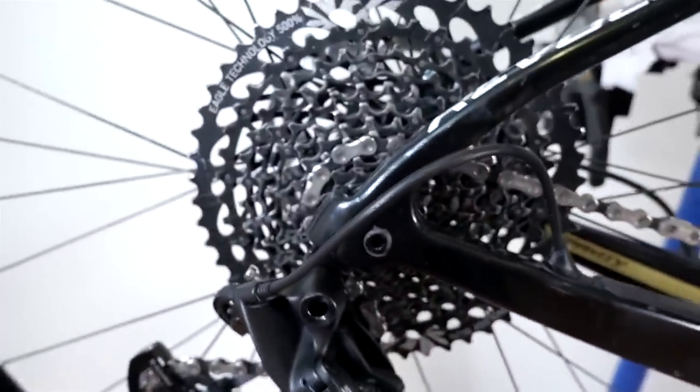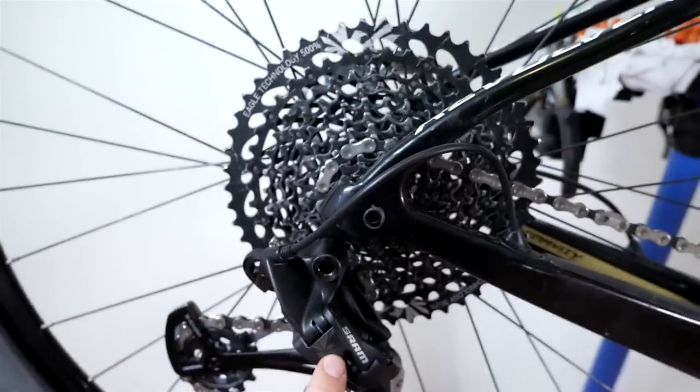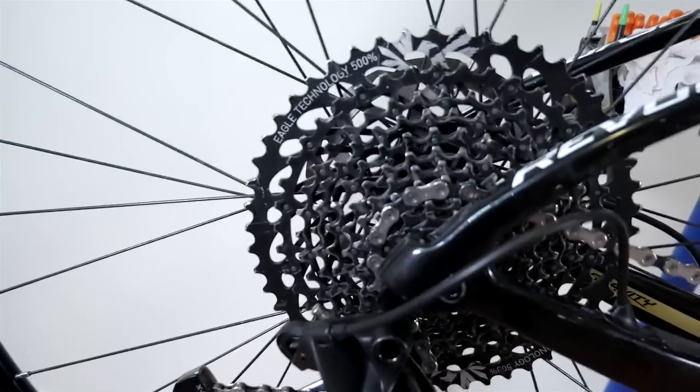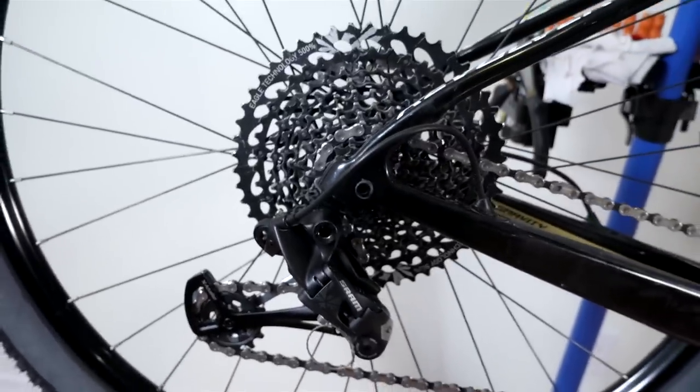For those of you that have seen my video running this hybrid XTR 12-speed shifter with a GX derailleur, some of you said that the shifting is clunky and noisy. I would argue that this worked quite well, but here is another quick test just so you have it as a baseline.